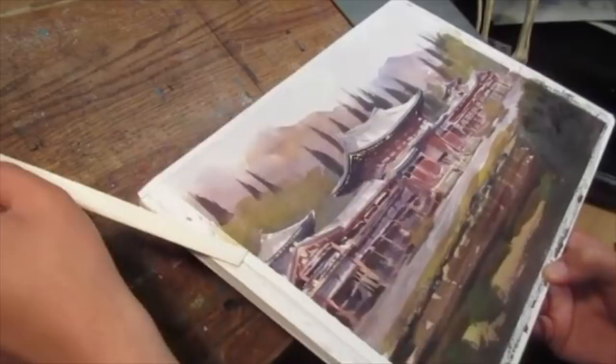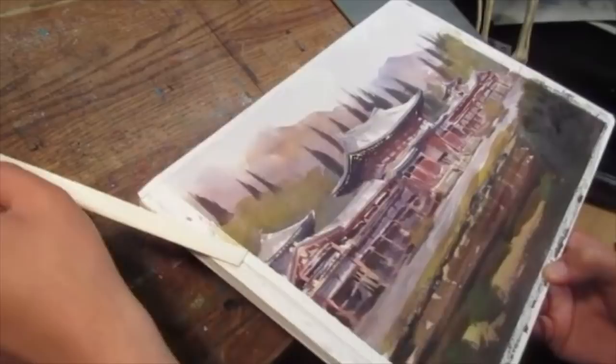Well, that's it for this demo of this Buddhist temple in Hawaii. I hope you got something out of it and I'm always here to talk shop. I'll see you in the next video. In the meantime, happy sketching!